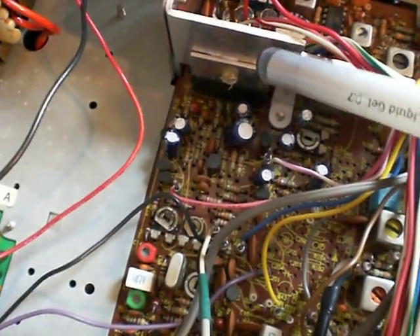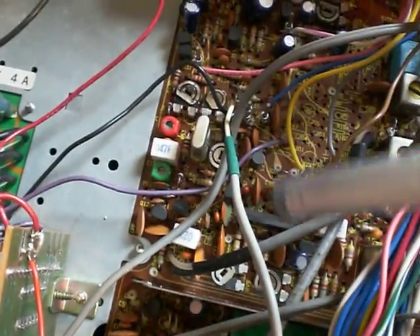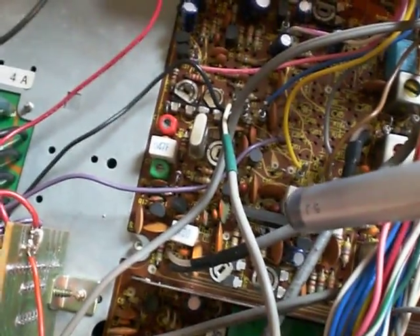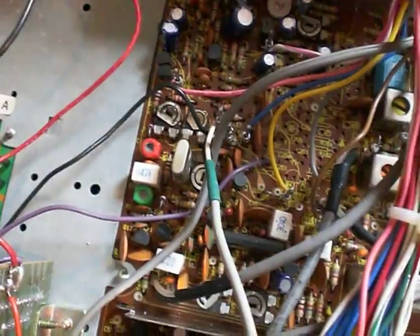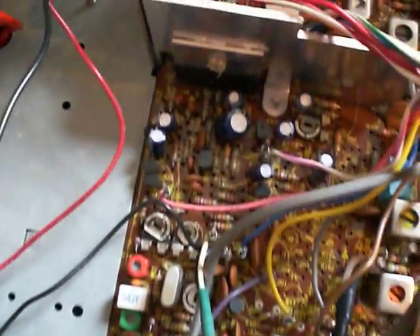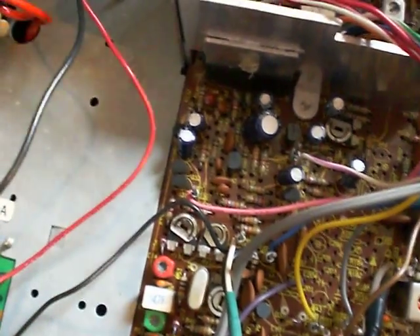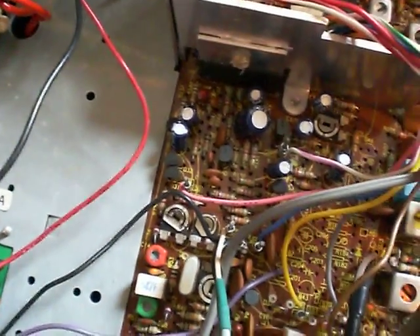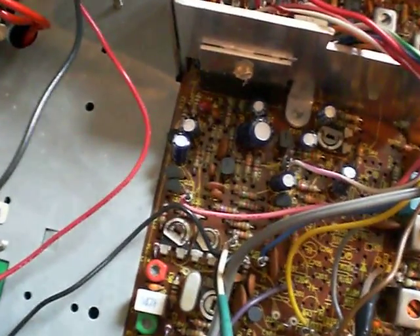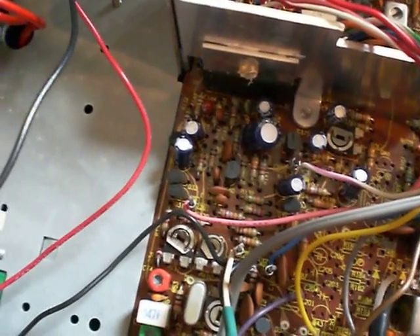That's the TA7205AP. Between there and over here, where we have the double balance modulator for SSB — you can just see it there, the AN612 — there is a mic gain pot down there, you can just see it next to the crystal. But between there and the output of the audio amp, there is a fixed 10k resistor just down there, to the left of that small capacitor. The part number is R166, literally just in front of the chip to the left on the picture, near the edge of the board.